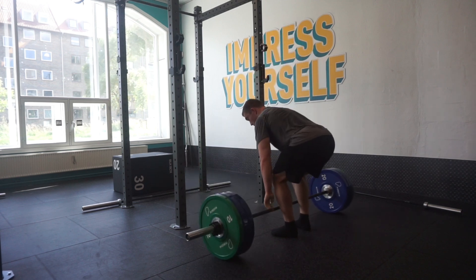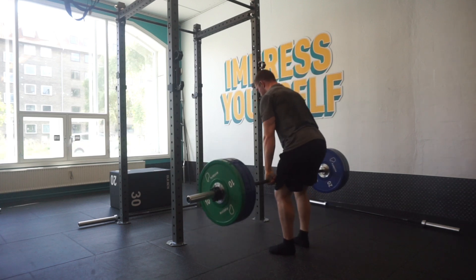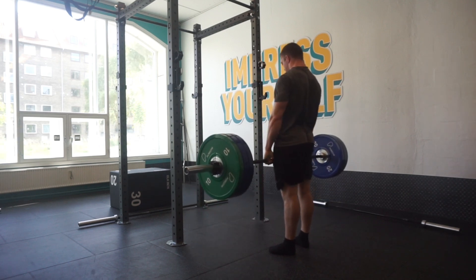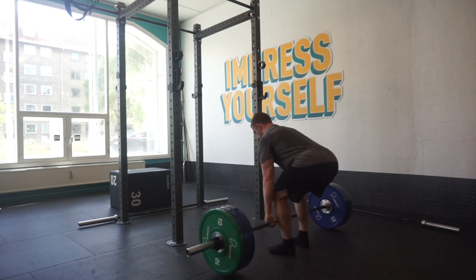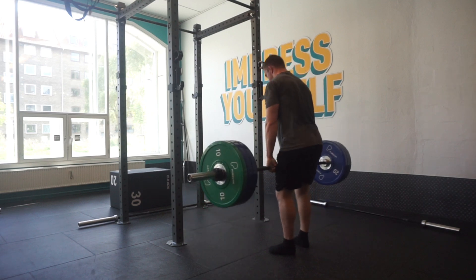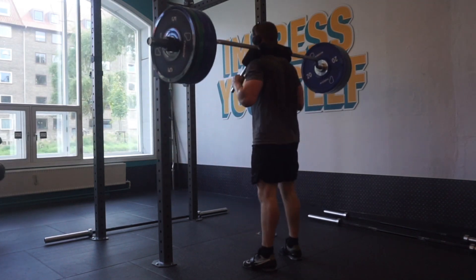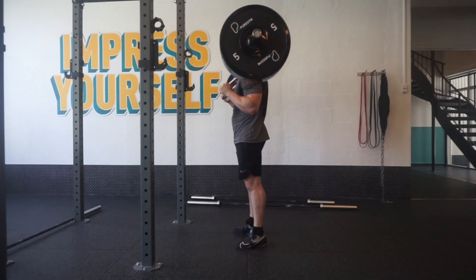These feel extremely good and very easy. The plan is that Wednesday I'm going to start introducing paused RDLs — I still don't want to do good mornings yet. I want to slowly ease into more lengthened-focused stuff, so I'll just do normal paused Romanian deadlifts from Wednesday, just to introduce more tension in the lengthened position. After that, I moved on to safety bar squat.